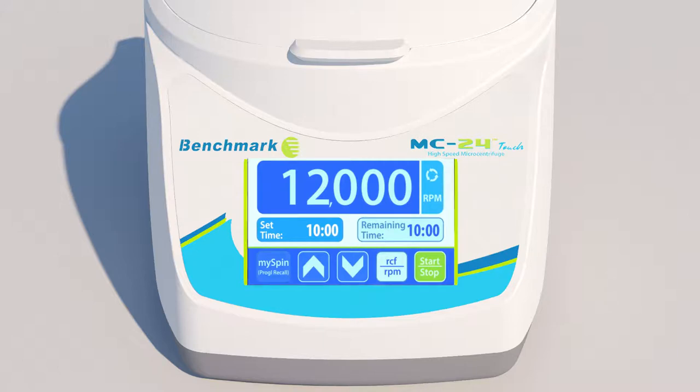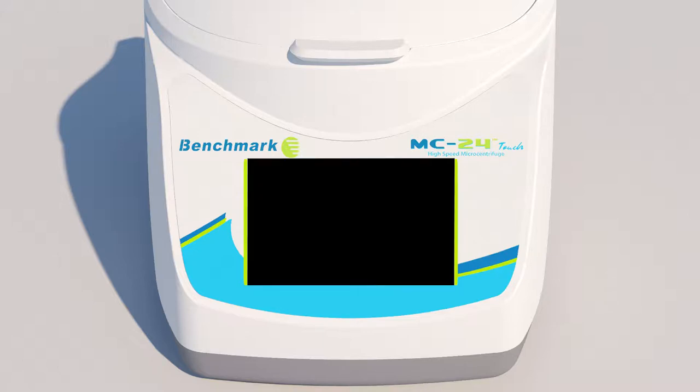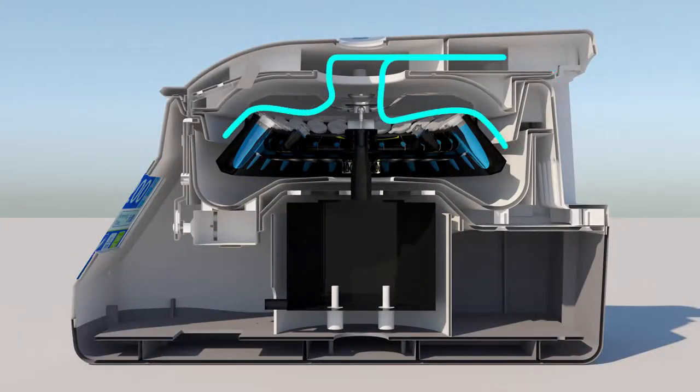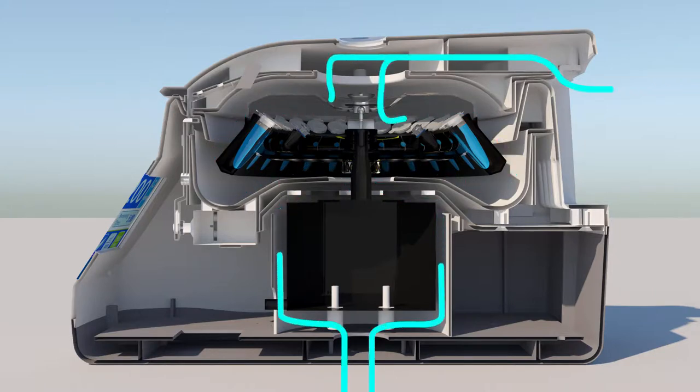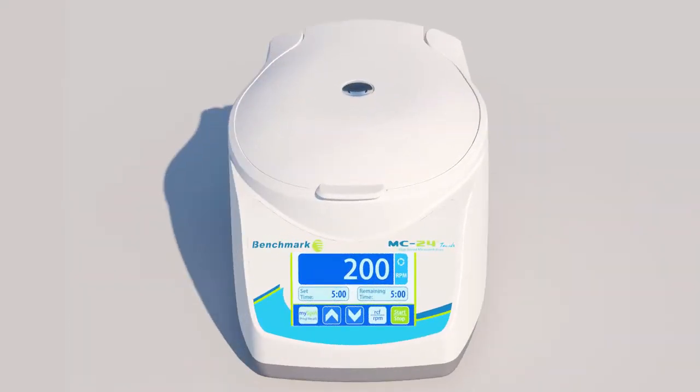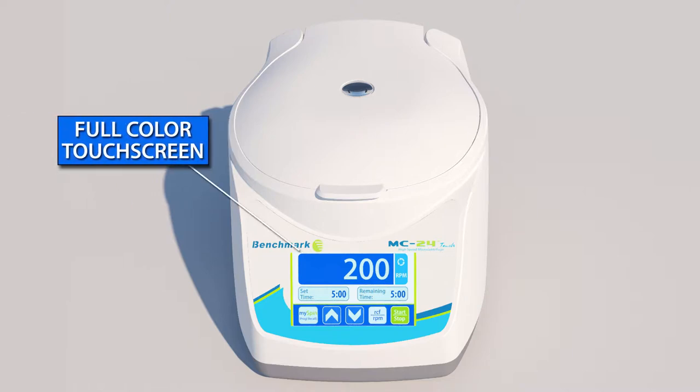Now, at any time, even after the machine has been powered off, you can recall your favorite program with one touch of the MySpin button. The MC24 Touch also utilizes a unique airflow system to keep samples cooler, even during extended runs at high speeds. The MC24 Touch is the first and only high-speed microcentrifuge with a full-color touchscreen,